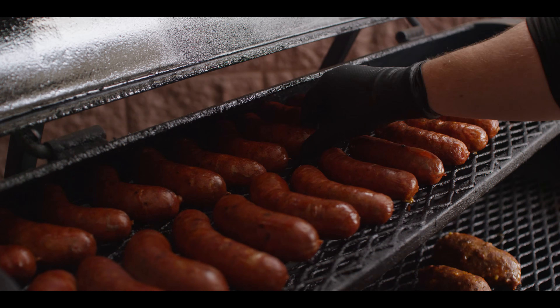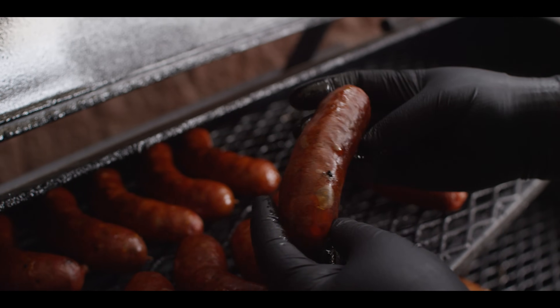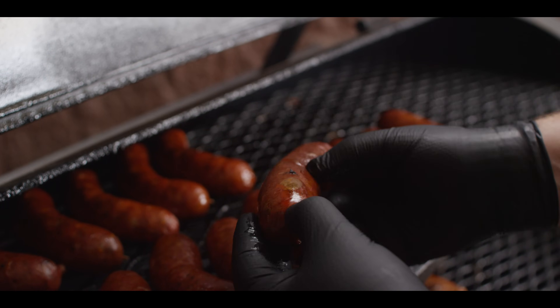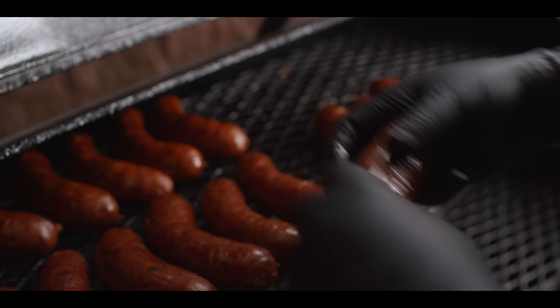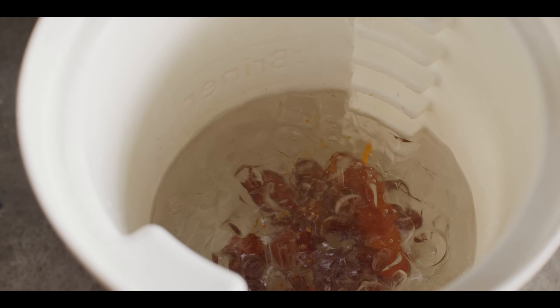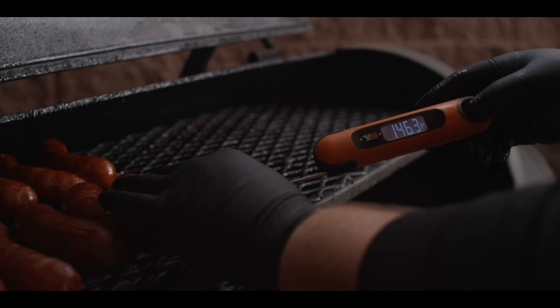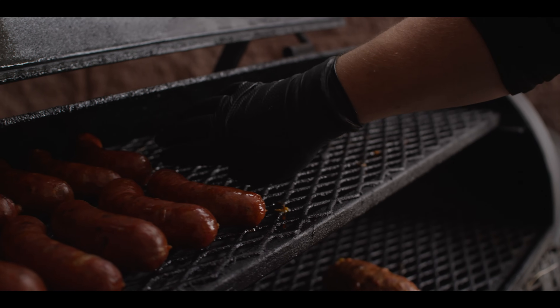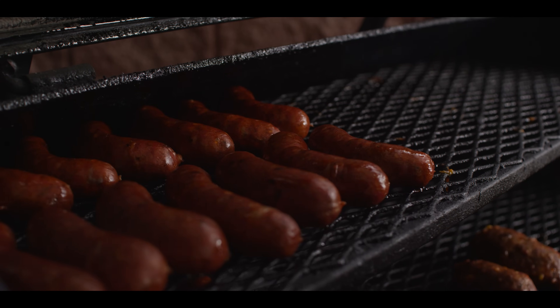The sausages have been on for just over an hour. Some of them closer to the fire are starting to get done and are temping in closer to 160, so we're pulling those off to put them in the ice bath right now. Even though we pricked these sausages you can see we got a little air bubble left in there, but just look at that brisket fat that's rendered out into the sausage — you know that's gonna be tasty. I've loaded up the briner bucket with ice water, so we're just dunking these sausages in to stop the cooking process. The ones around 146 will stay on a little longer, then we'll close it back up and keep cooking.